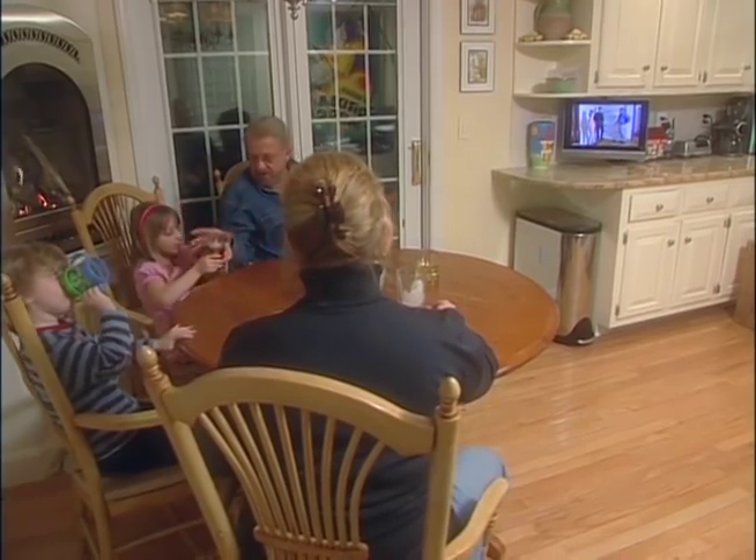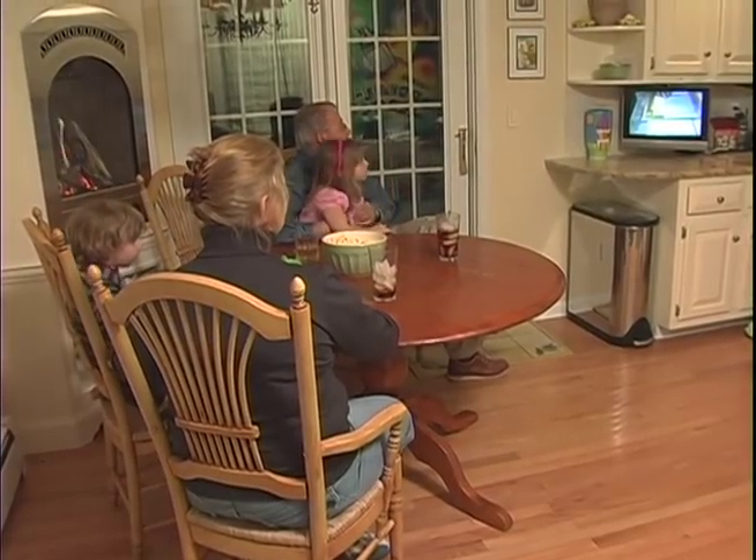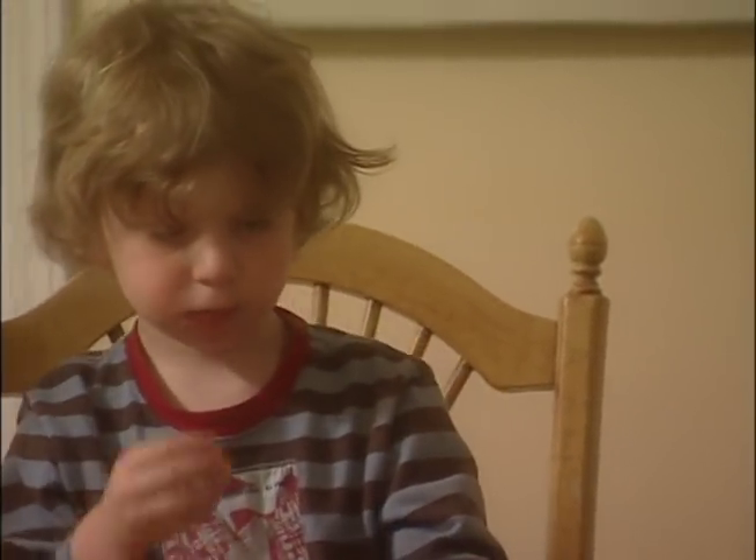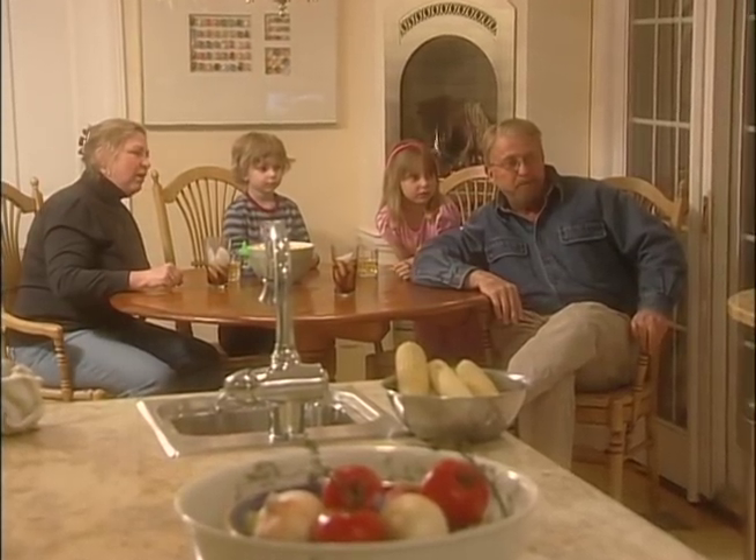Like a good many families, we spend a lot of time in our kitchen. Now we've got a TV that's versatile enough to allow us to catch the news while we're preparing a meal, or share a movie over a bowl of popcorn.